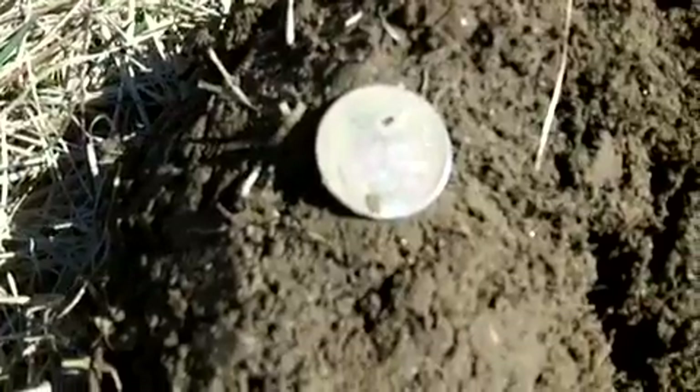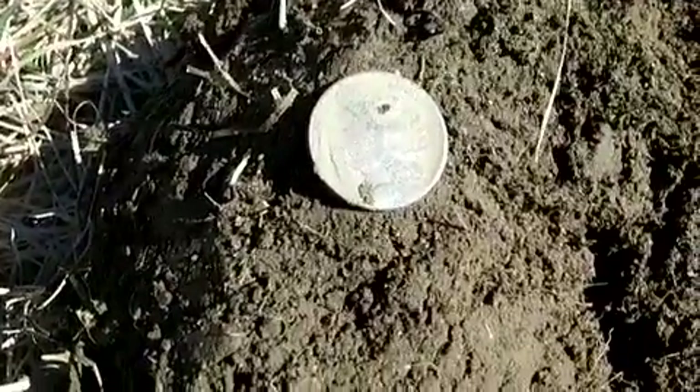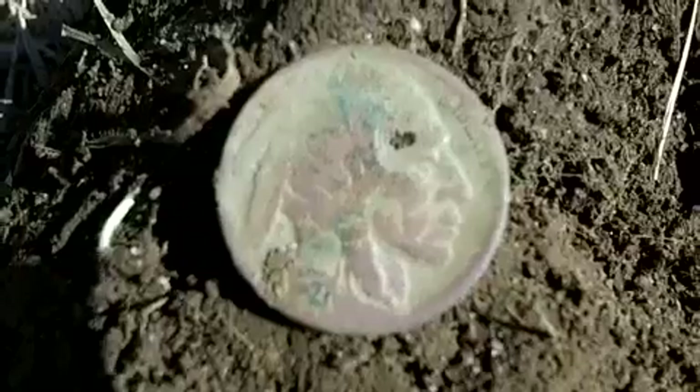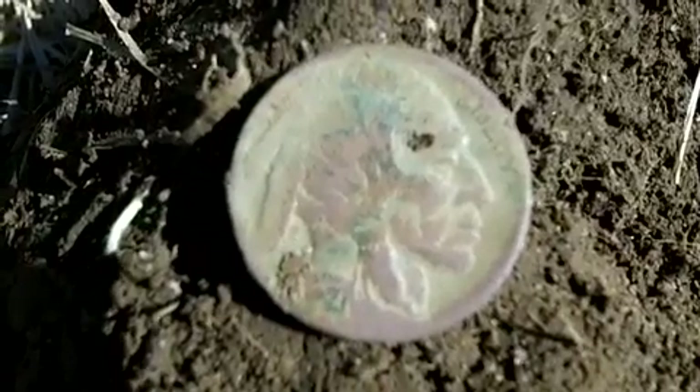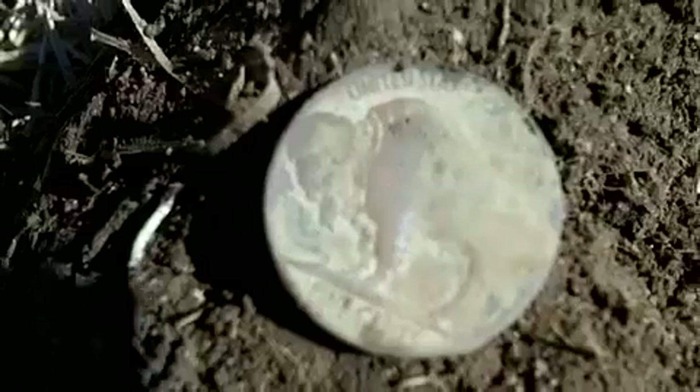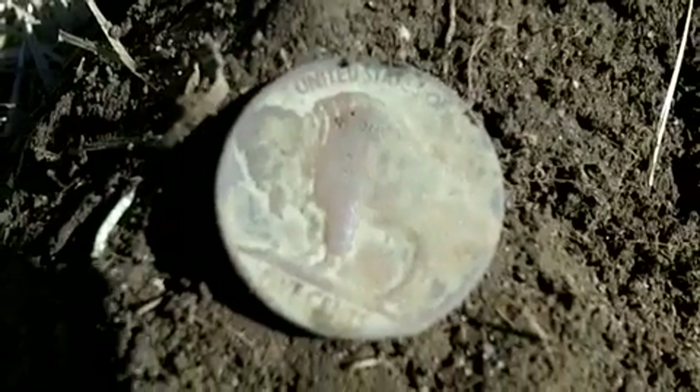I was getting a solid 12.13 at about 3 inches. Just thought it was going to be a Jefferson nickel, and to my surprise it turned out to be a buffalo. Pretty shallow for a buffalo — you just never know. Sometimes they go down deep, sometimes they don't.